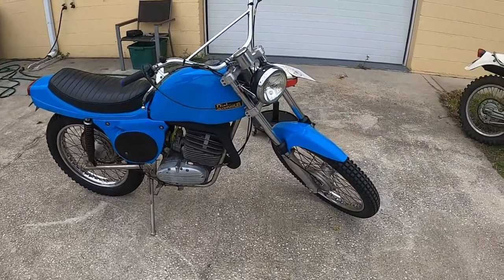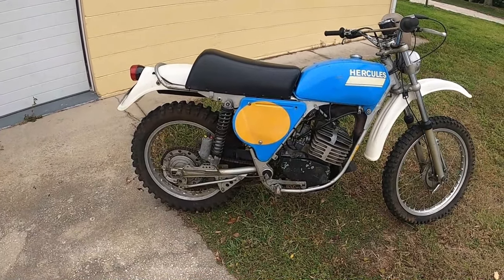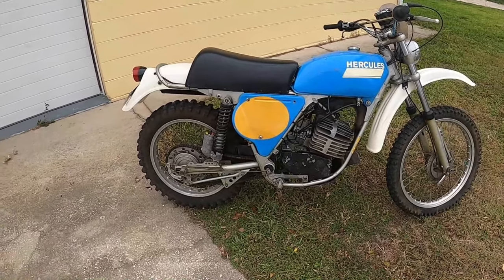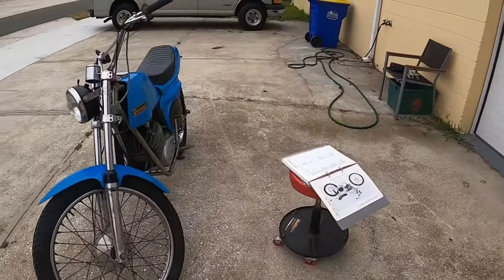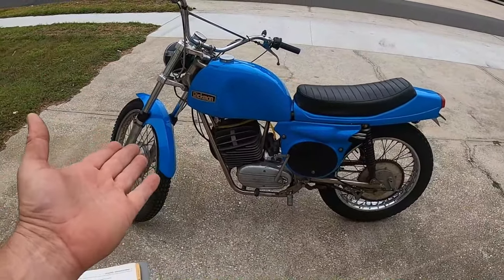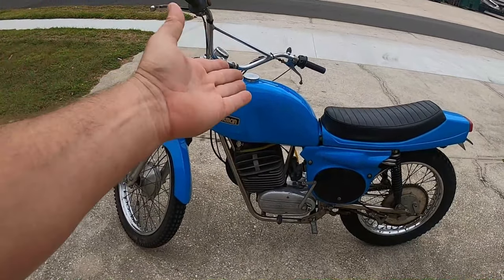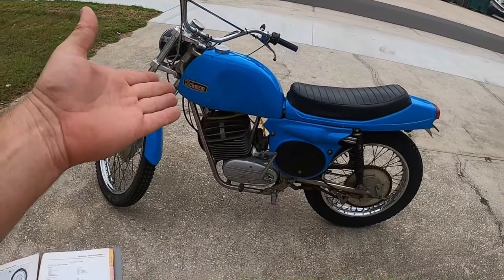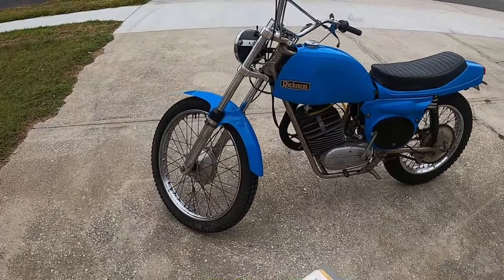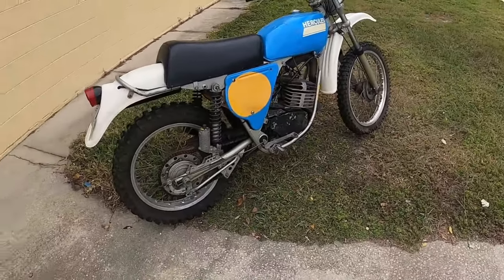But then we're going to compare it to this — this is later. I think it's a '77 Hercules with a Sachs 125 seven-speed motor. Common misconception: this Zündapp motor, while we believe it's derived from the first-generation Sachs motor, it's not a Sachs motor — it's different. For one, it has a chrome bore and a different cylinder, probably a similar design with ball bearings for your gear selector, which some people complain about.